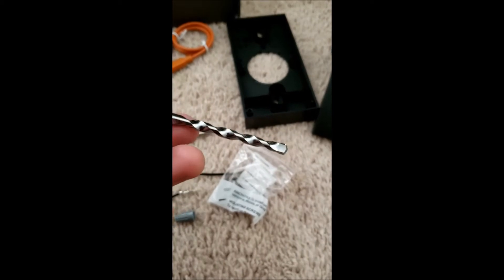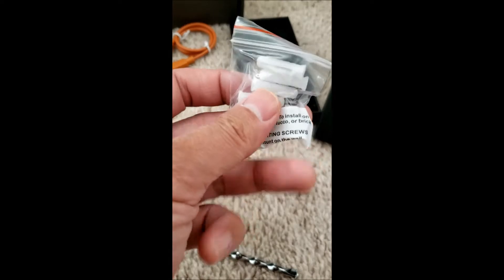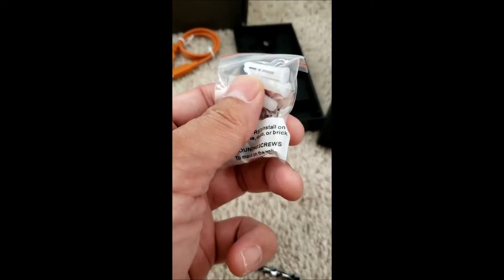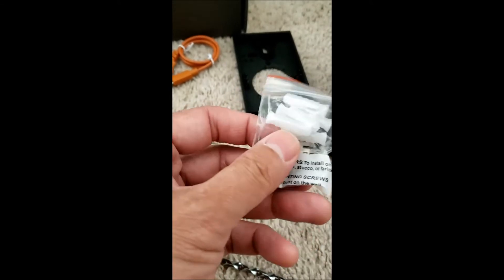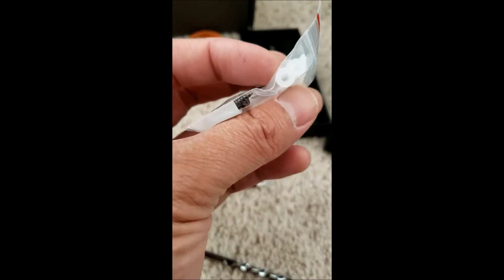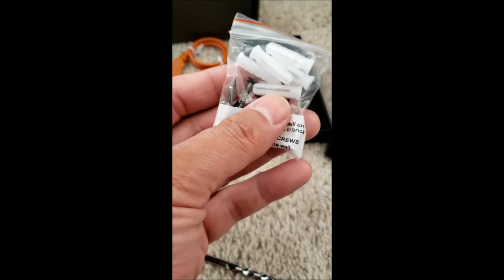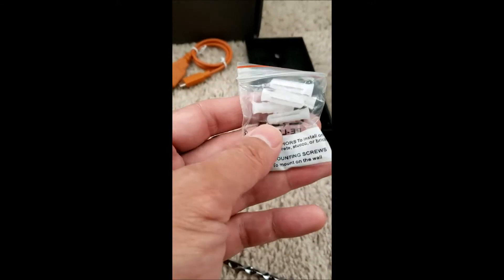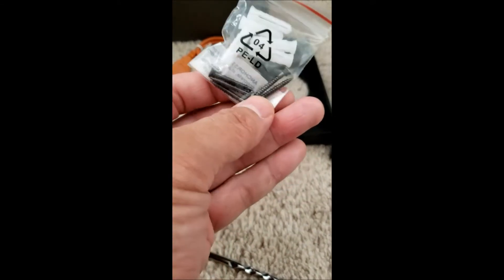If you want to mount this on an outside concrete wall, you'll use this drill bit to drill holes in the concrete, then push these mounting studs in and screw it onto the studs. If you're screwing directly into a wood wall, you don't need the drill bit or mounting studs — just use the screws provided.